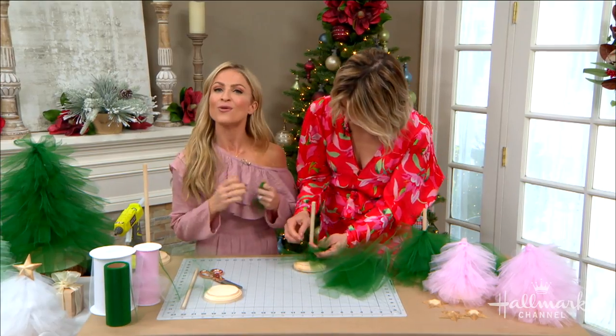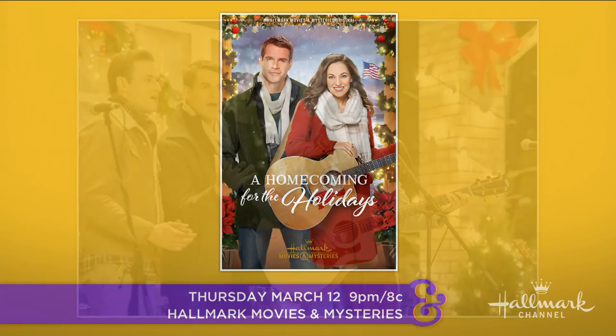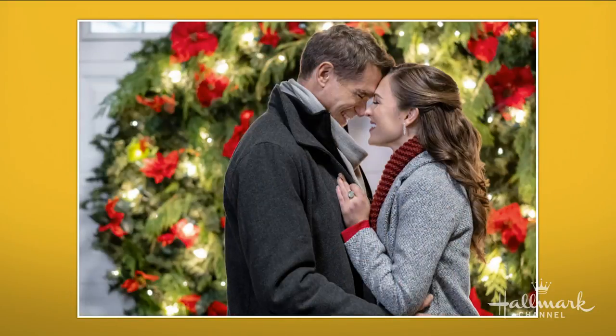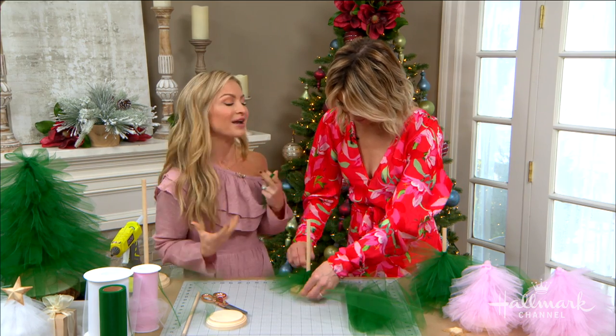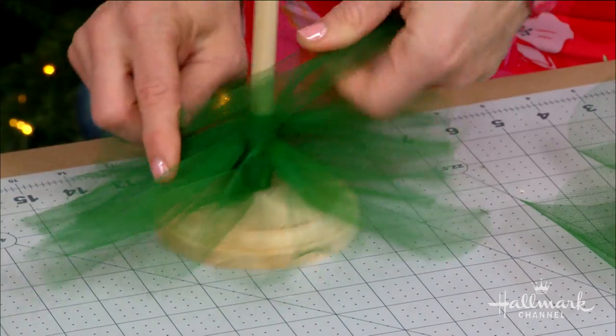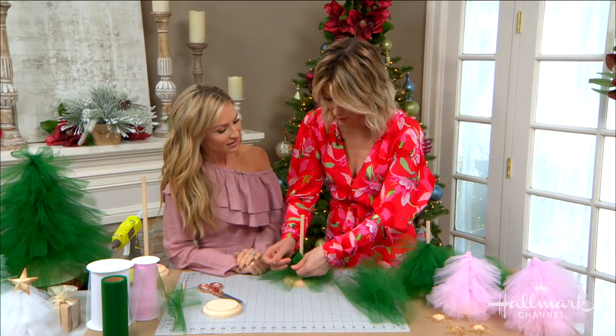Tonight they're airing 'Homecoming for the Holidays' on Hallmark Movies and Mysteries. It's a sweet movie about country singer Charlotte returning to her hometown and being inspired by everything around her to start writing music — including the adorable veteran Matt. It's a great movie that will inspire you to do something creative too. I've got a soft spot for veterans in my heart because my husband's a veteran. It's a really great movie, so definitely catch it.